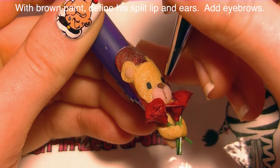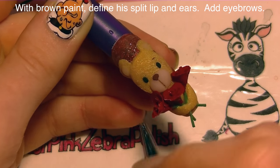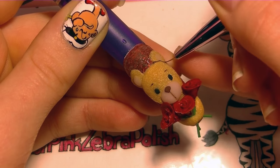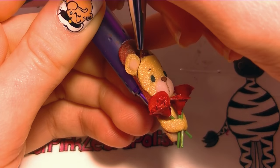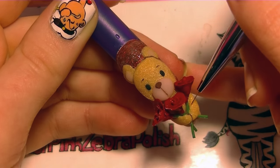Now I'm going to be defining some of those little details with some brown acrylic paint — adding eyebrows, the little split in his lip, the definition between his ears and his forehead, and also between his paws.